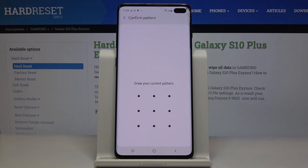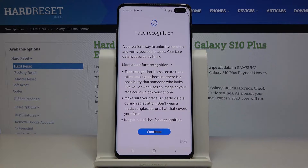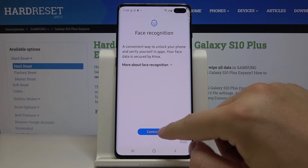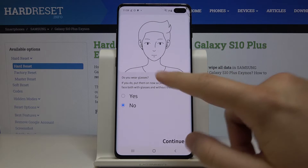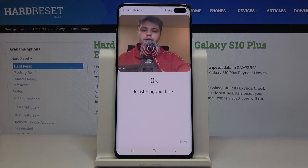Right now we have to input your lock method — in my case it is the pattern. There's the description, so if you read it, just click on Continue. I'm not wearing glasses, and right now our smartphone is scanning our face.